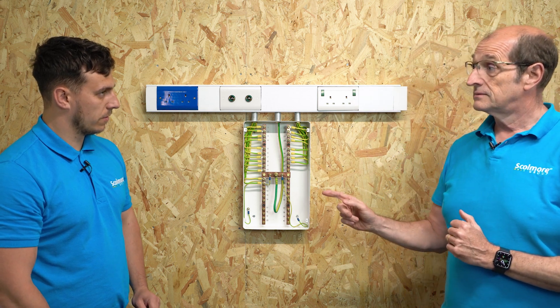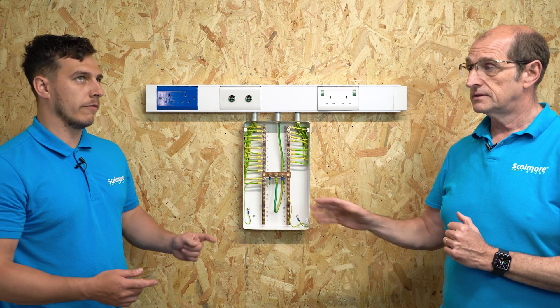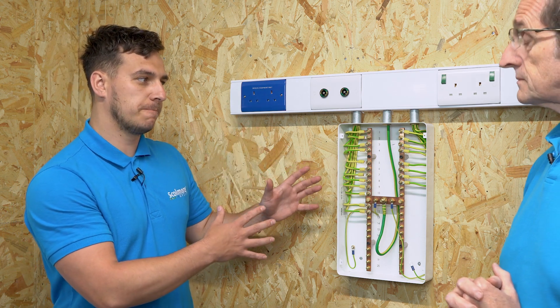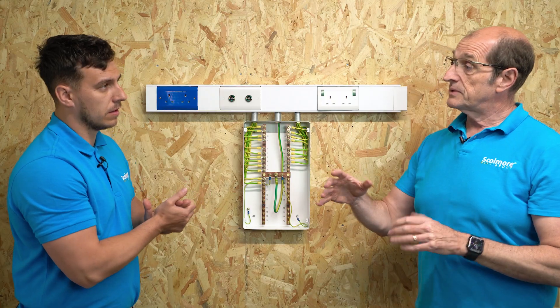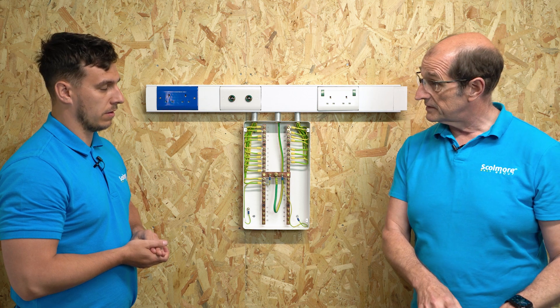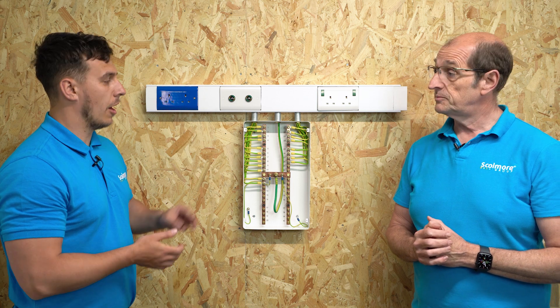And it's a shall — these have to be installed. This is not an optional extra. Let's think about people that are doing upgrades within hospitals. Are they now required to fit these? Yes, because we are required to conform to the current standard, and the current standard requires the installation of an equipotential bonding bus bar.